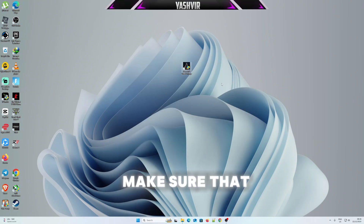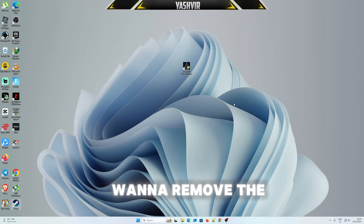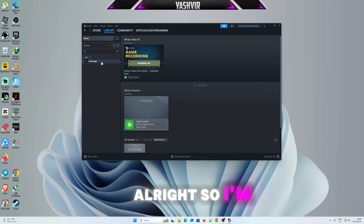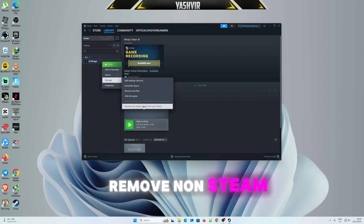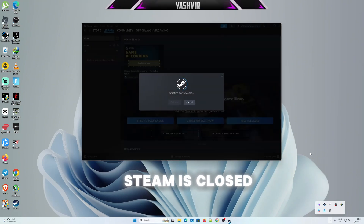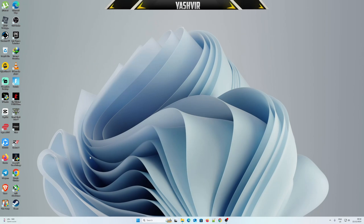Next, make sure Steam is closed. If you added the game as a non-Steam game, go ahead and remove it from your library — Manage, Remove Non-Steam Game. Then close and exit Steam completely so it doesn't interfere with DS4Windows.